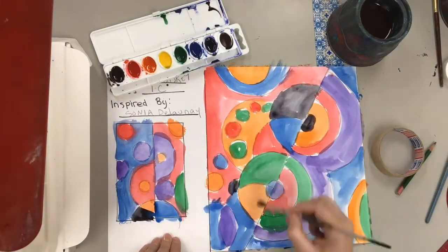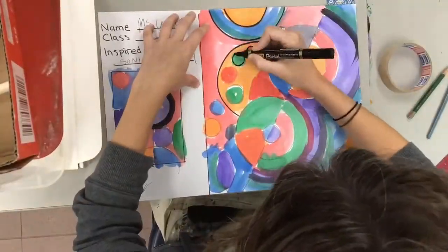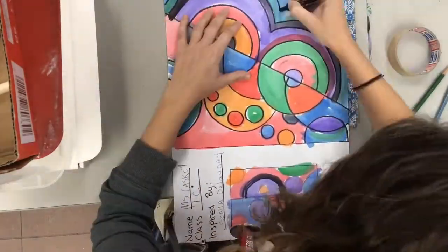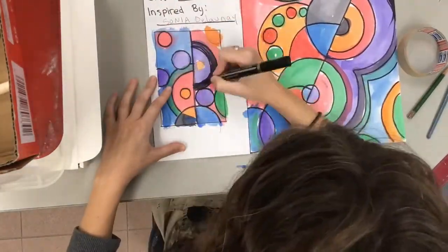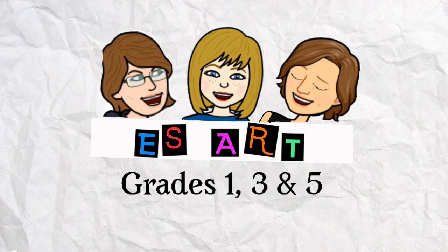If the colors mix together a little bit, don't worry, because after they dry the next step is to take a permanent marker and trace all of your circles so that they pop out and stand out really well again. In the end, you'll end up with something like this. Alright artists, go forth and be brilliant. Have fun!